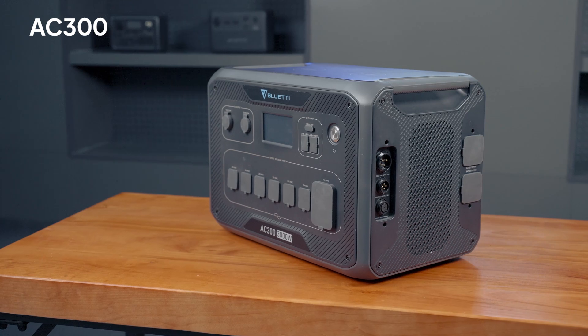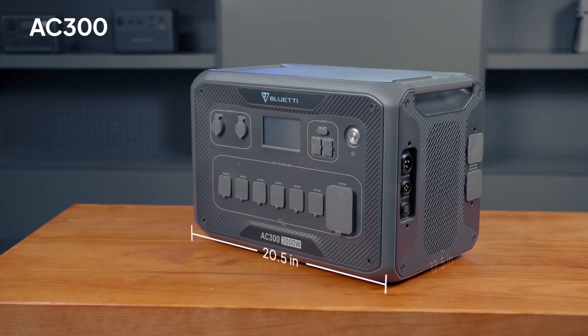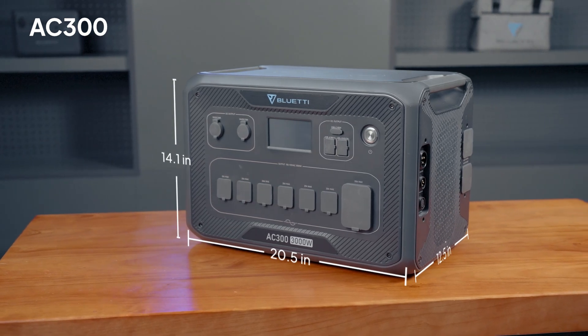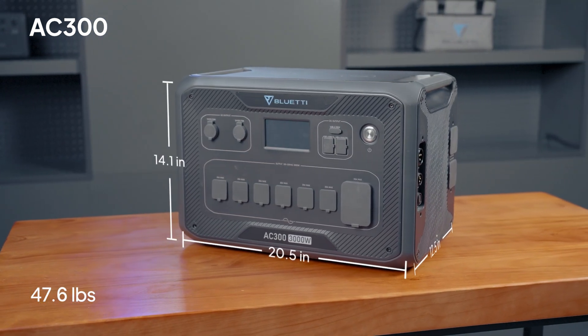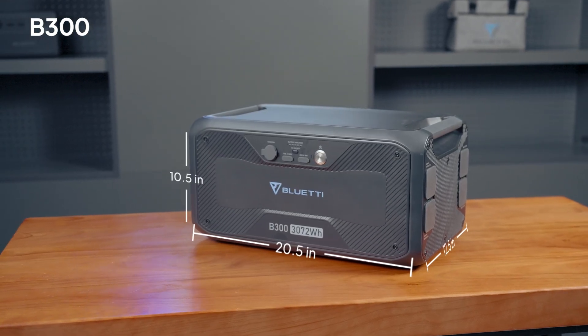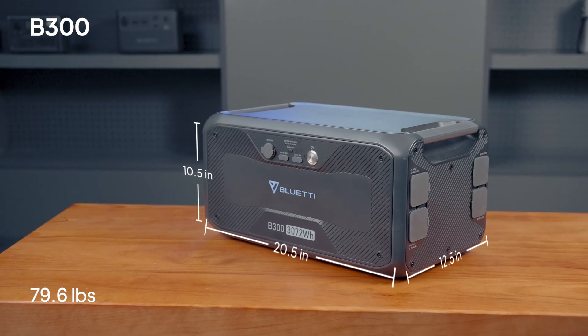First, have a look at the size and weight. The AC300 is 20.5 inches long, 12.5 inches wide, and 14.1 inches tall, weighing around 47.6 pounds. The B300 is a bit shorter at 10.5 inches, but heavier at 79.61 pounds.